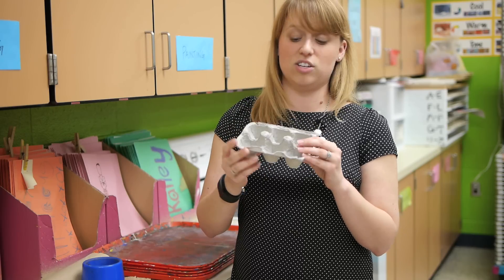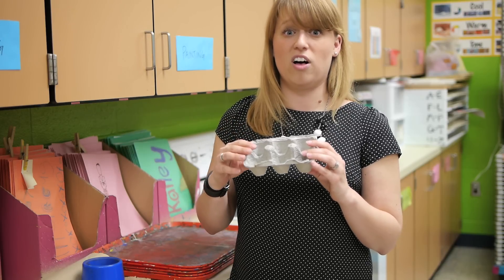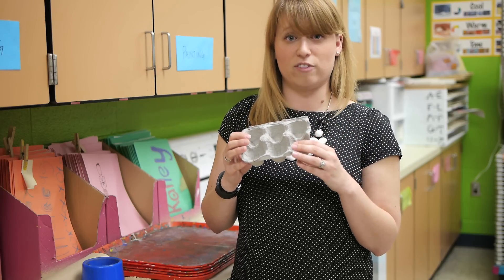These are really great because you can fill them up with paint, then lay them on a tray and cover them with foil, and they'll keep for a week or two. All you have to do is top off the paint every time you use them. These make a really great cleanup resource as well.